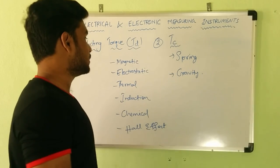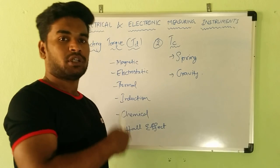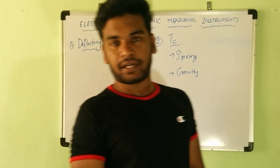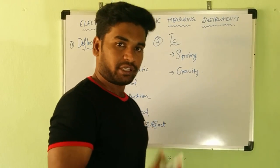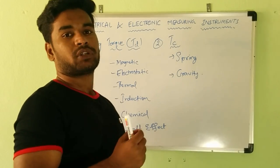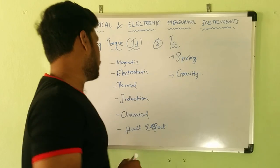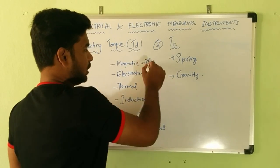For magnetic effect: we know that any current-carrying conductor has a magnetic field around it, and therefore there is a magnetic effect. To produce force using magnetic effect, this is essentially the principle of a DC motor. The DC motor works on the principle that a force acts on a current-carrying conductor placed in a magnetic field.